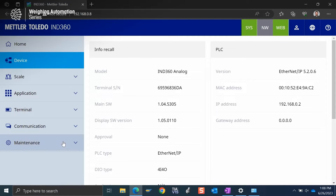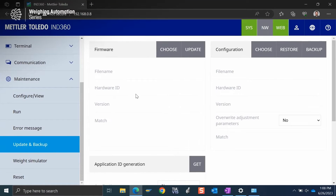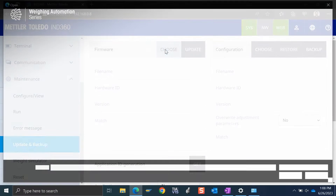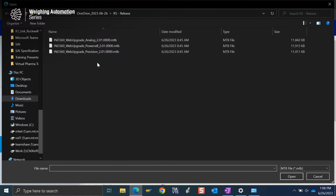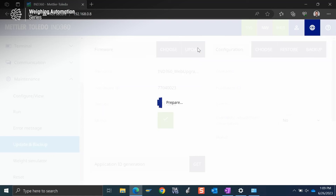I want to go down to Maintenance and select Update and Backup. I have a few options here and I want the firmware section, so I'm going to select Choose and navigate to where I downloaded the firmware file onto my computer. I'll double-click the analog version. It's done a check to make sure it's compatible with my hardware, and since I have the green check mark I'm going to proceed and hit Update.